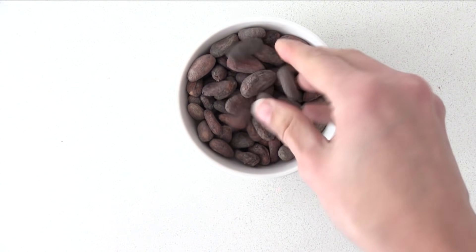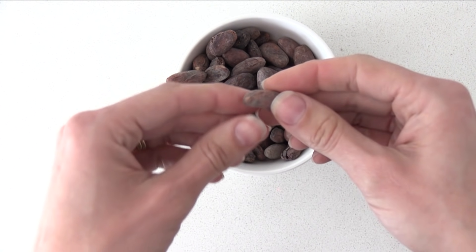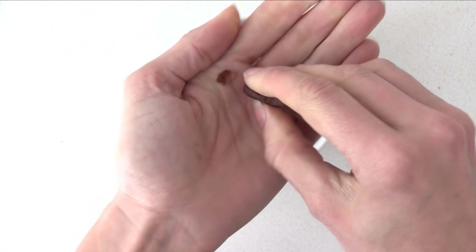You can also buy beans that are already roasted, like these ones — I got these from a chocolate maker in Australia. These beans were grown in Somalia and they have a completely different taste to the Mexican ones.